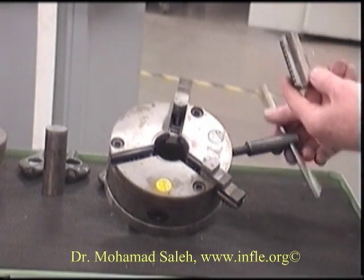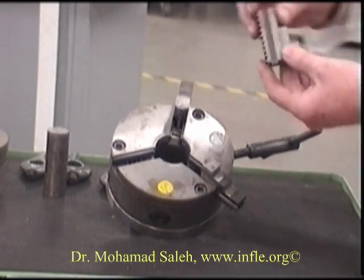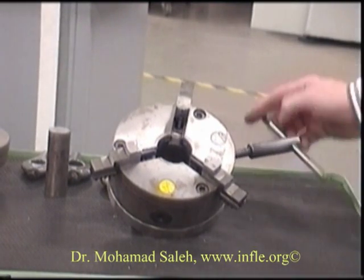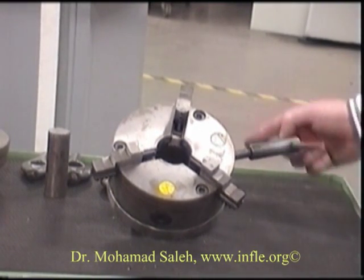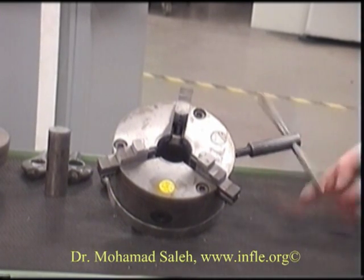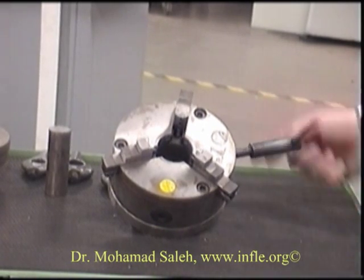And then number three — turn around, and there we go. You can see the effect here that all three jaws will move in simultaneously. This is known as a self-centering chuck and it's suitable for circular or hexagonal workpieces — hexagonal being six sides.